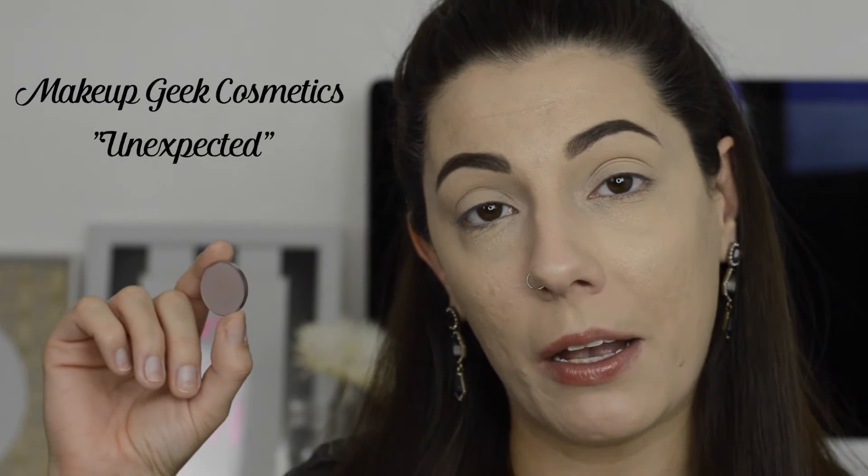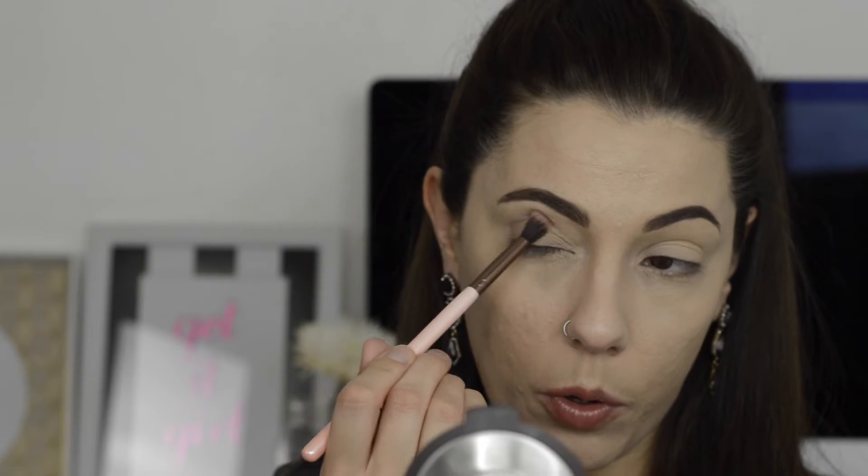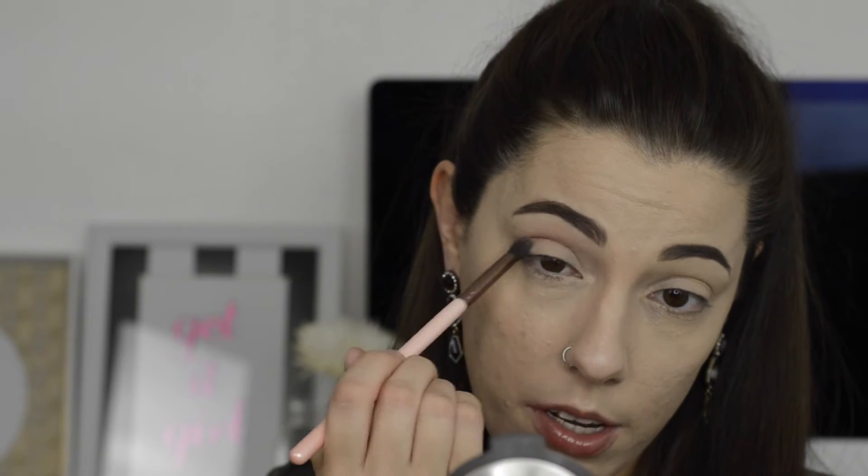For my first eyeshadow shade today I'm going to be using Unexpected by Makeup Geek. It's a nice, dusty grayish-purple color. I'm going to take that on a Luxie 205 — just your standard blending brush — and pull it through the crease as my transition color. I'll probably also blow it out and smoke it towards the eyebrow.